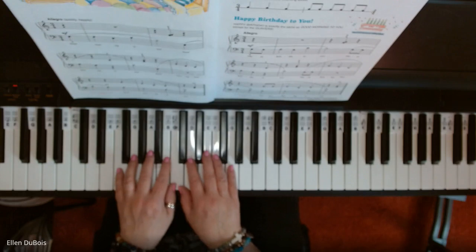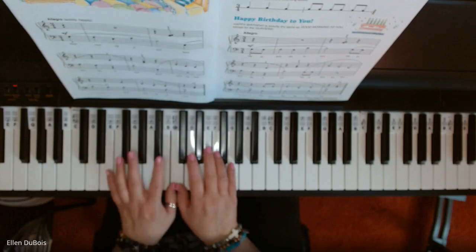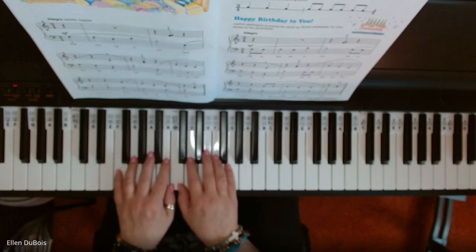You haven't been in that in a little while, but middle C, both thumbs on C, and this is Happy Birthday to You.